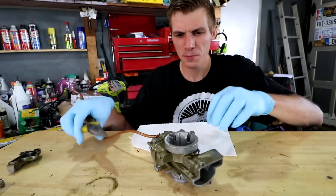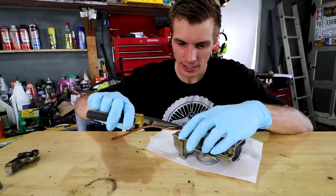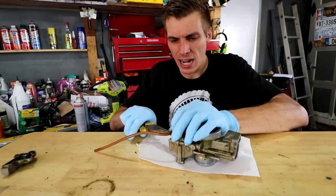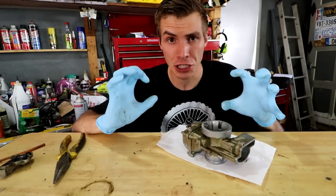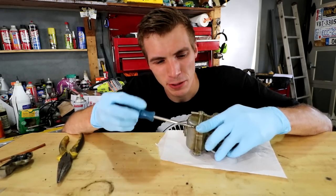Now that the outside's clean, I can break this down a little further and get it down to what I need it to look like. Now there might be some components that I cannot put in my ultrasonic cleaner or cannot touch carb cleaner, and that's why we must be careful and take precaution.